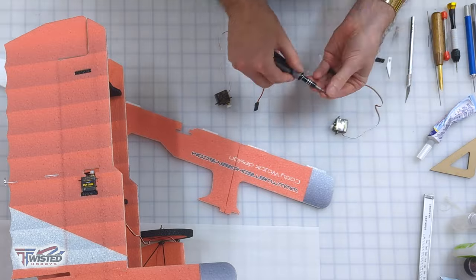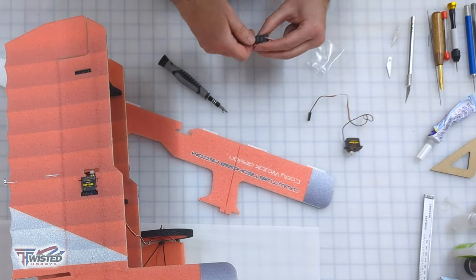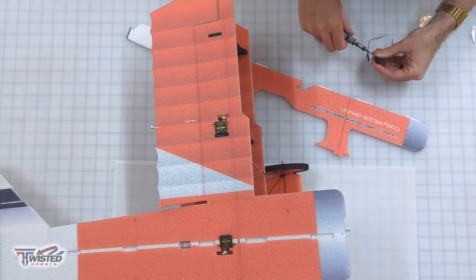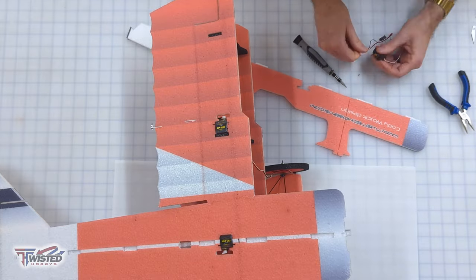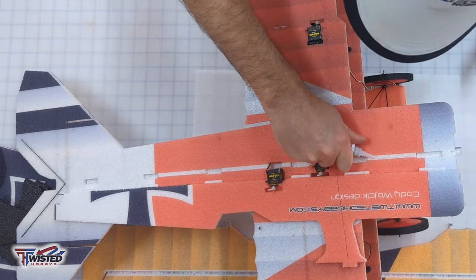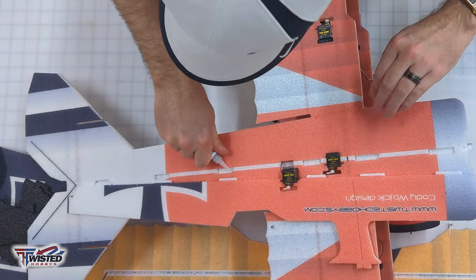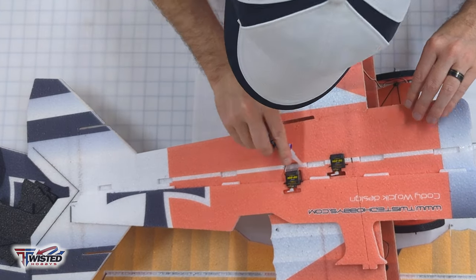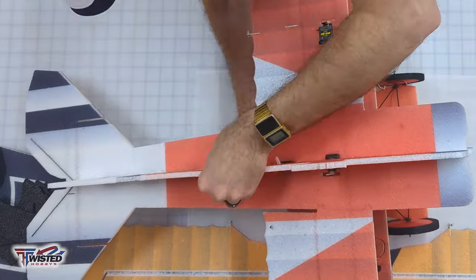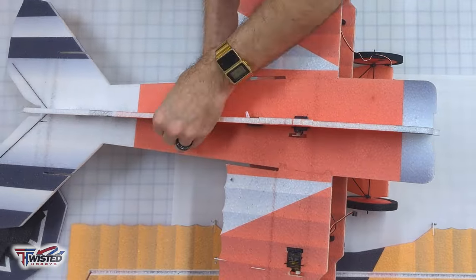Now we work on the top fuselage. To do that we need to get our servos into place — no servo extensions needed, I just used the horns right out of the kit. I got those into place, ran the wires down below the fuselage, and got my glue into place. Once the glue is spread all the way down the fuselage, we fit it into place and go back with our square to make sure everything is square.